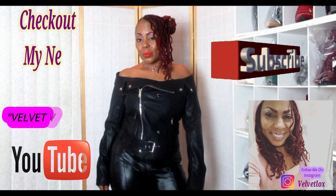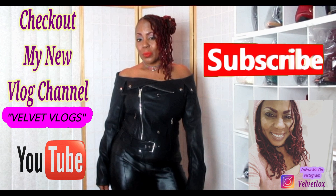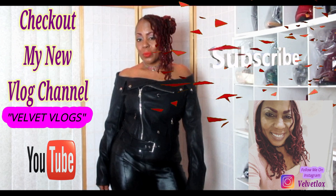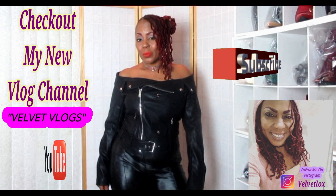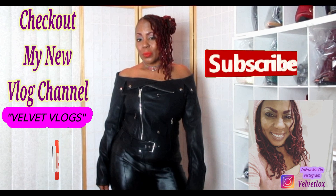Also check out my other channel, Velvet Vlogs, where you will see hair care, skin care, as well as family challenges and fashion hauls. Go over there right now, hit that subscribe button, hit that notification bell. And until the next video, I will see you then.